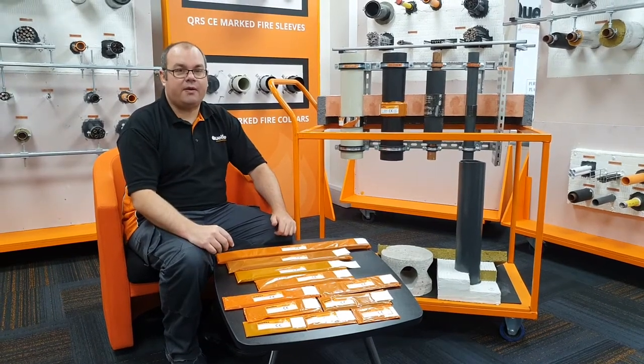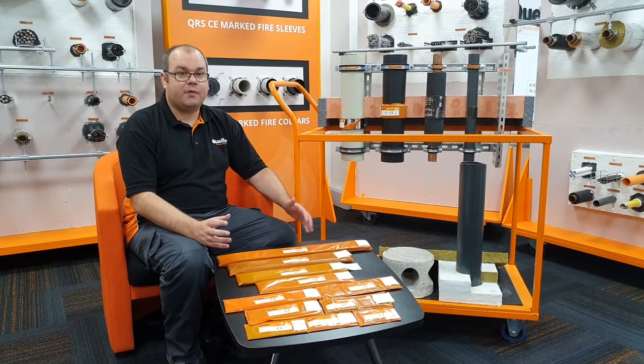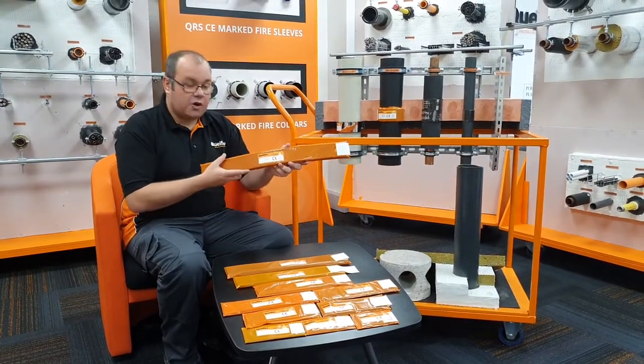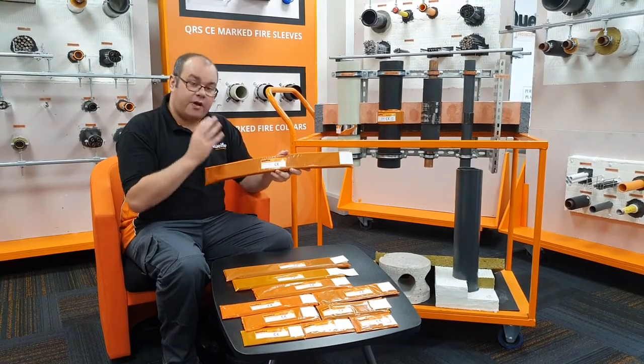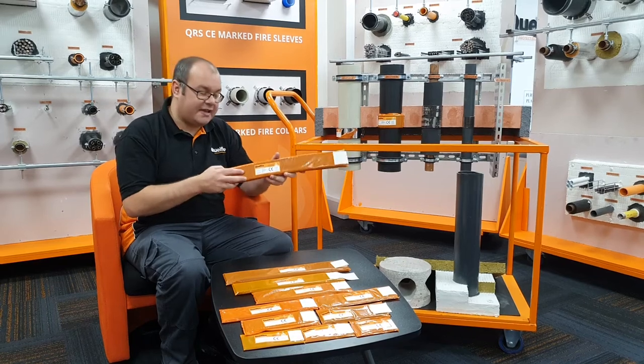My name is Alec, I'm a member of the technical team at Qualfire. The product we're going to discuss today is our QWW Fire Wrap. The QWW Fire Wrap is intumescent that's held within this orange bag that you can see in front of me. One of the things I want to highlight straight away is the intumescent does not need to come out of this bag — it stays within it.